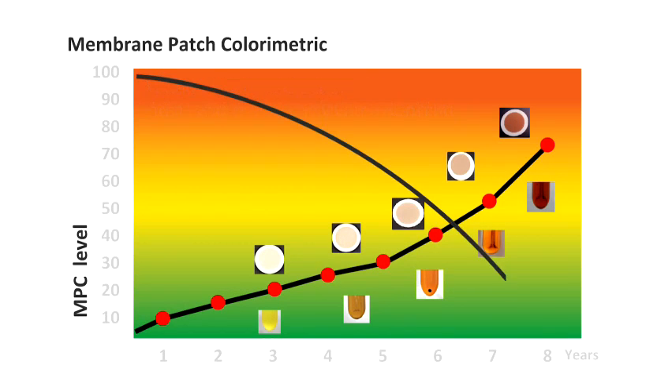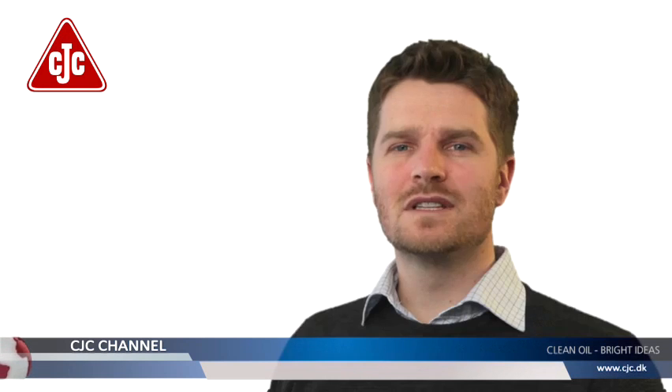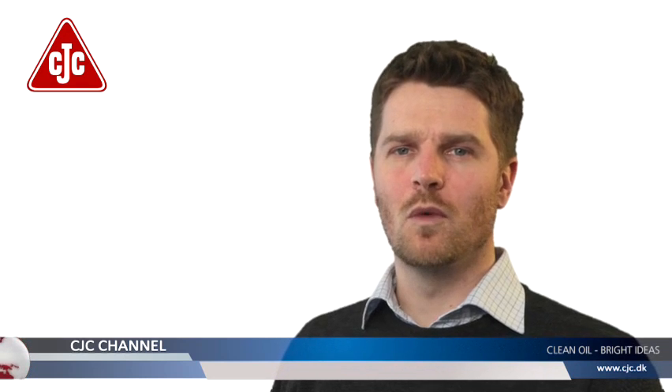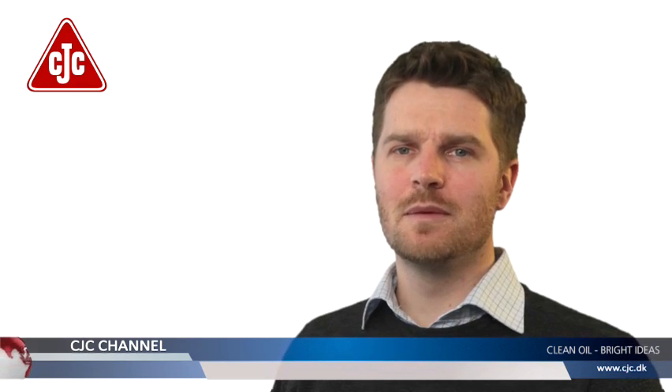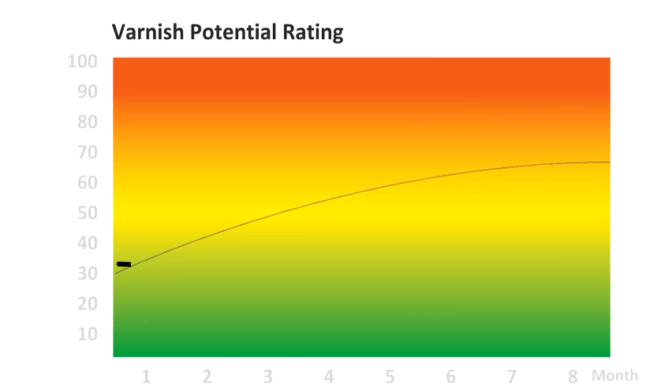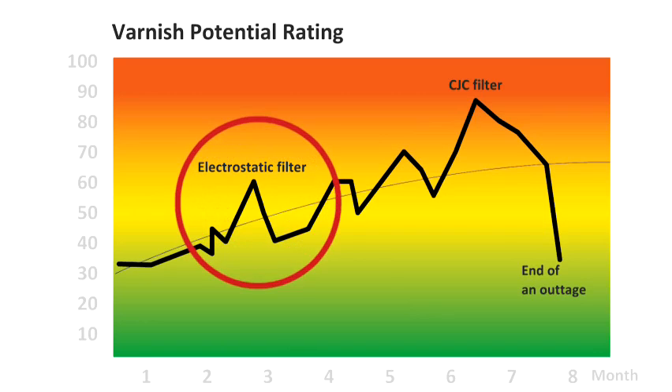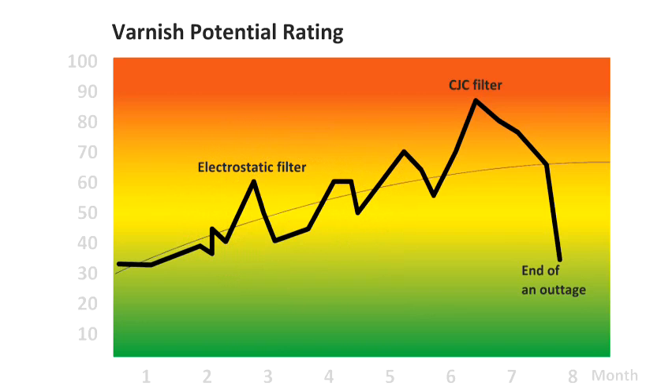As you can see, the lubrication qualities of the oil decrease over time. Current systems on the market, like traditional filtration, electrostatic, or other technologies, may work for a while but are typically unable to keep up with the varnish formation. The graph shows how the electrostatic filter can help to decrease the varnish level, but only briefly, and then it picks up again.